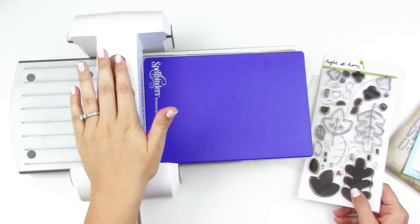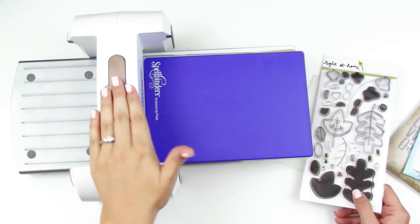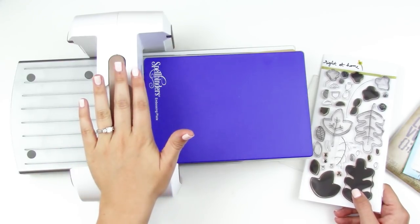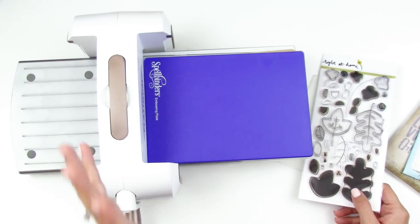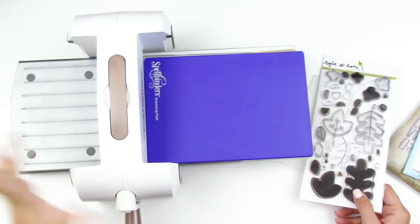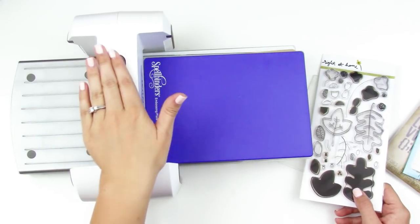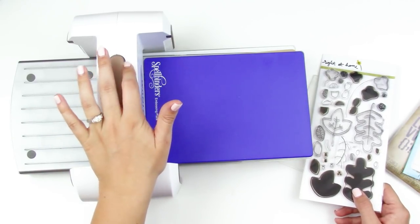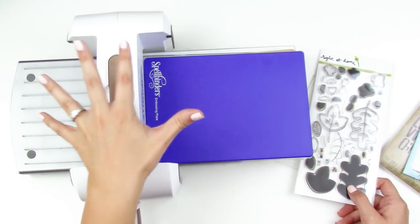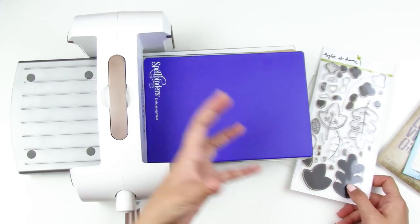This machine was sent to me by scrapbook.com during one of their promotionals, but I have used it non-stop. I do have a larger die-cutting machine — the Big Kick — and it works great, but as far as price point I think this is a way better value. I get more use out of this one because of the way it stores. I'll link both down below.